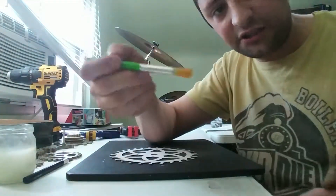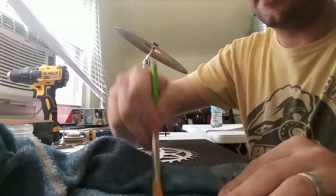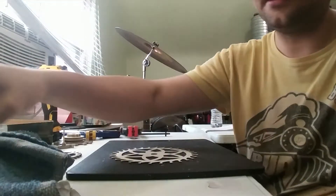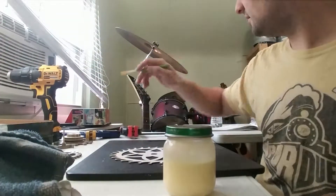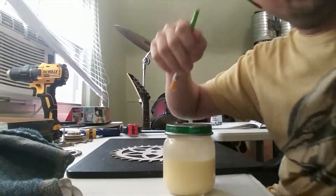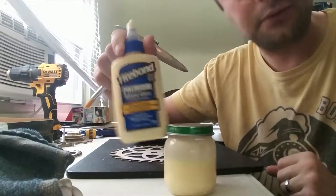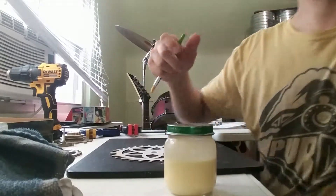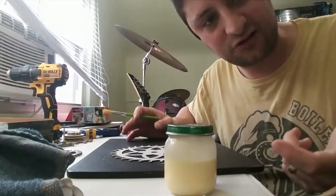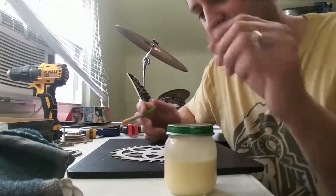I've got a paintbrush — just a cheap one — a jar with water, and a jar with glue. This isn't a craft glue project. This isn't a project you're going to use safety scissors on. You've got to use real tools if you want any measure of success.